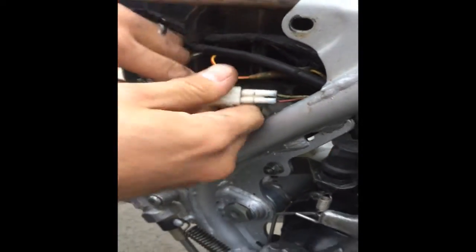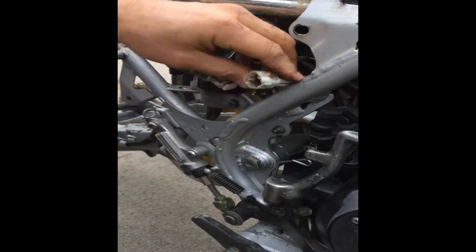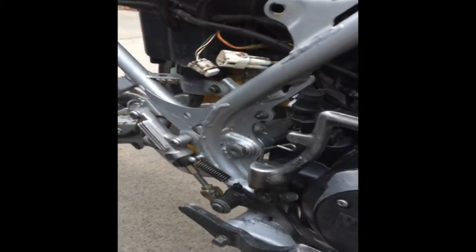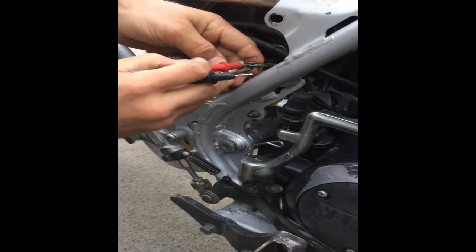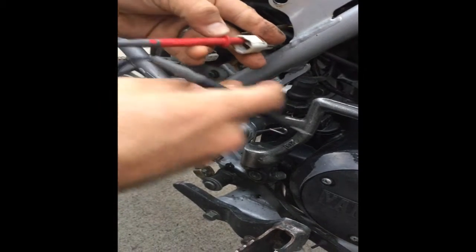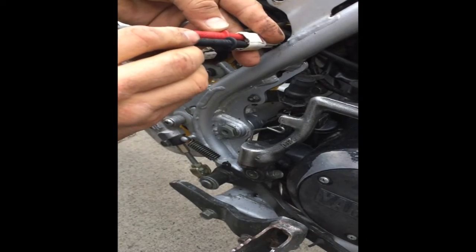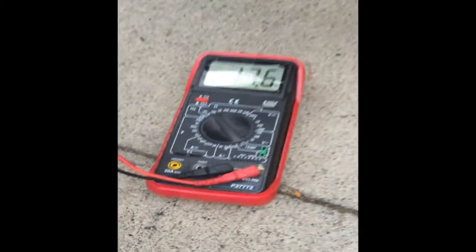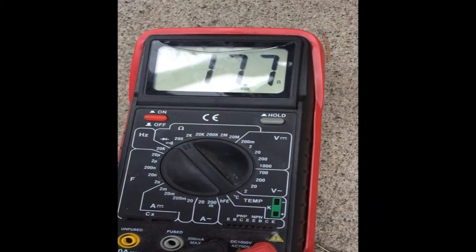Disconnect your stator plug and test the stator side, not the harness side. We're going to take our meter, set to 200 ohms, find the red wire and the green wire, and touch those tabs. We're going to look at our meter and you can see we have 17.7 ohms. That is within specs.